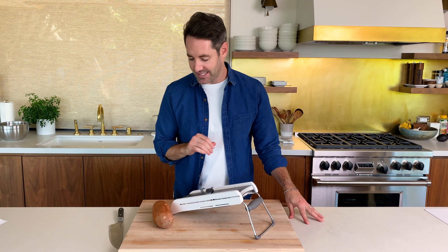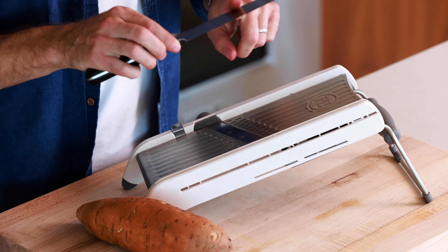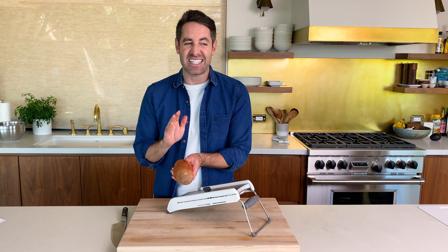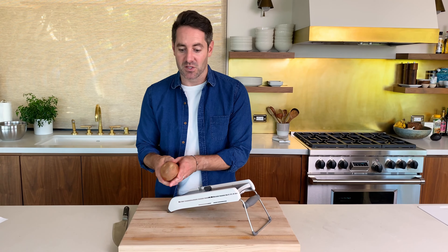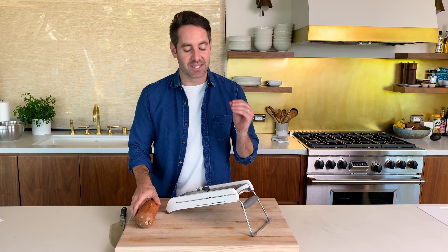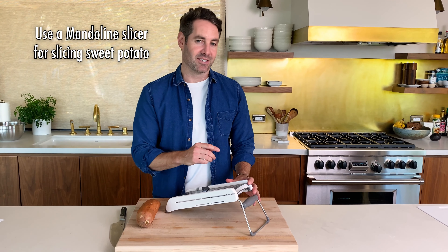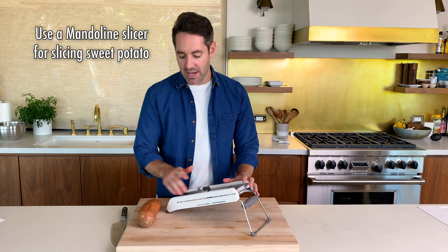First thing we're going to do is cut our sweet potato into slices. You really have two options as to how you're going to go about this. You could first use a knife. The downside to that though is that you might cut it a little bit unevenly. And given that the sweet potato is a root vegetable and fairly tough, it's easy to kind of slip and cut yourself. So the safer and more exact way to get a very even slice is to use a mandolin. And if you don't have one, I highly suggest you get one.